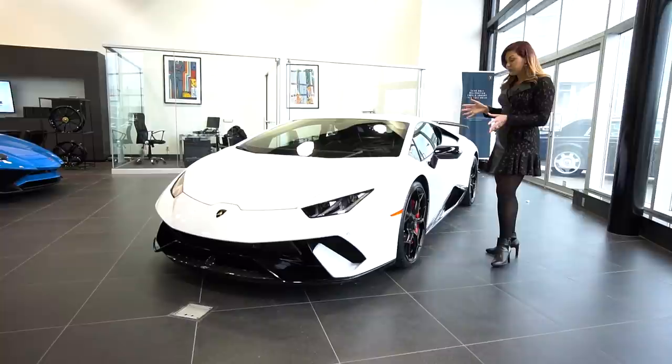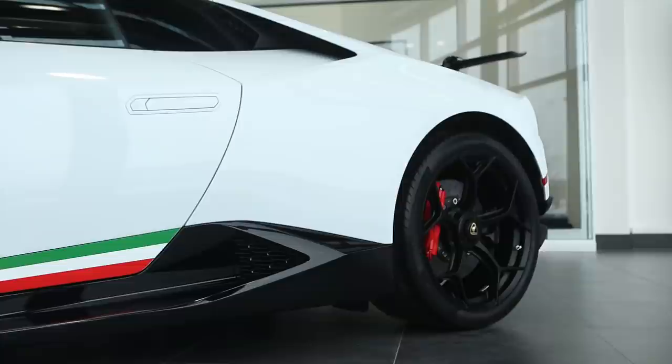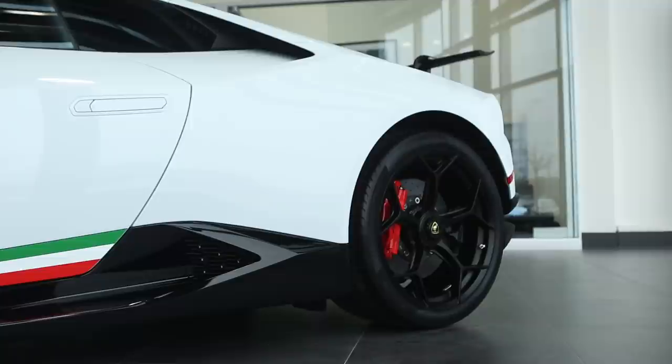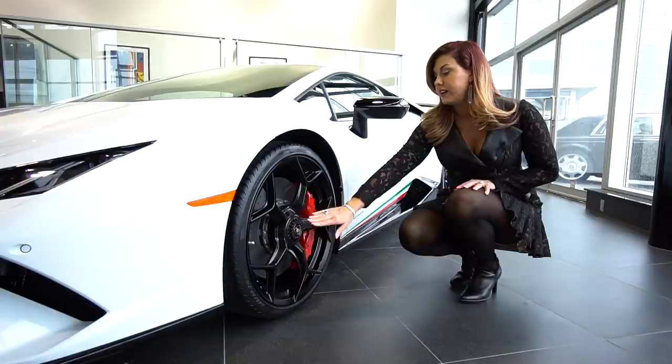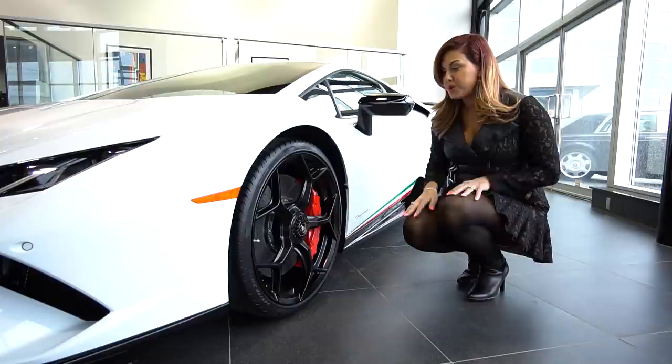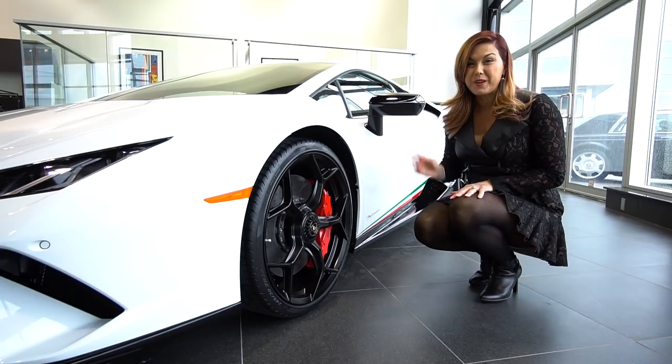This rim is the 20-inch Loge. It has the black central locking, and they've chosen with this combination to do a red brake caliper. The factory does not recommend a red central locking with a red caliper because the reds don't quite exactly match up. So if you prefer a red caliper, they recommend a black central locking, or vice versa — it's really up to you what kind of combination you want to create. They have some really cool rim options, including a gold rim that will match your beautiful naturally aspirated gold V10 engine.